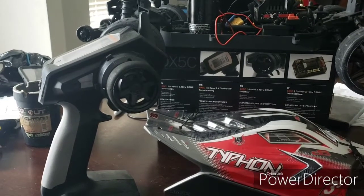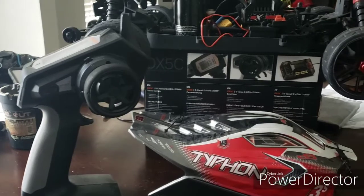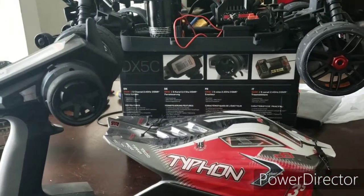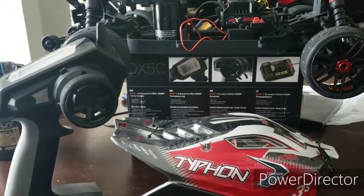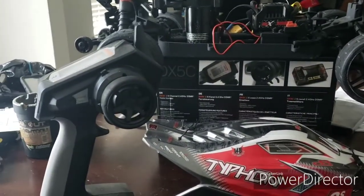You know what I'm saying, man — you put me on to a good one, bro. I told you, I take your advice. You got that DX5C, she's awesome. Got that 6100 receiver. I'm running this into my Mutilator and then Typhon. Of course, we're able to run out to 20 models.